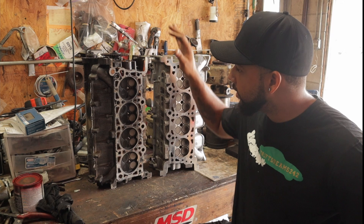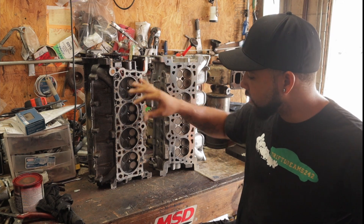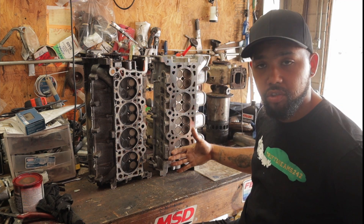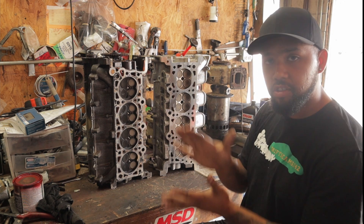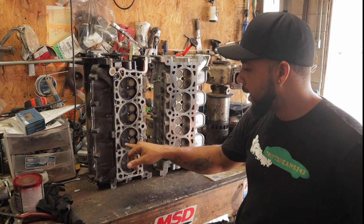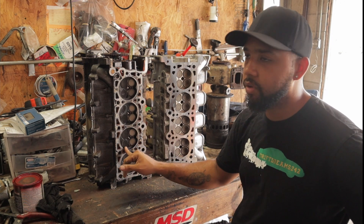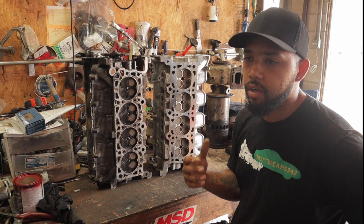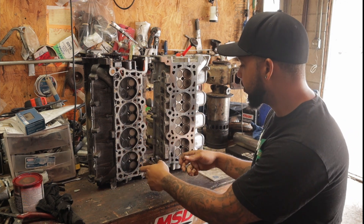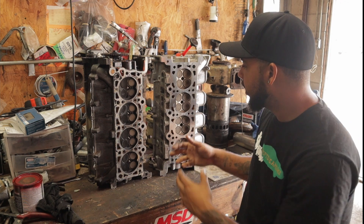First things first, don't mind the appearance of the B head — it just came off my motor, that's why it's all dirty. This C head just came out of a machine shop, that's why it has a freshly surfaced bottom to attach to the block and seal properly. I already measured out the intake and exhaust ports, and the intake port on both heads appears to be 1 inch 500 thousandths — same intake port.